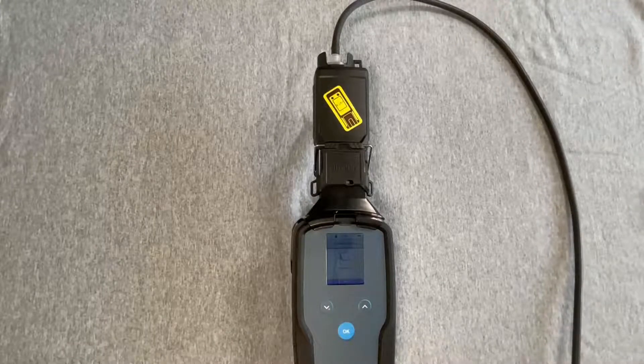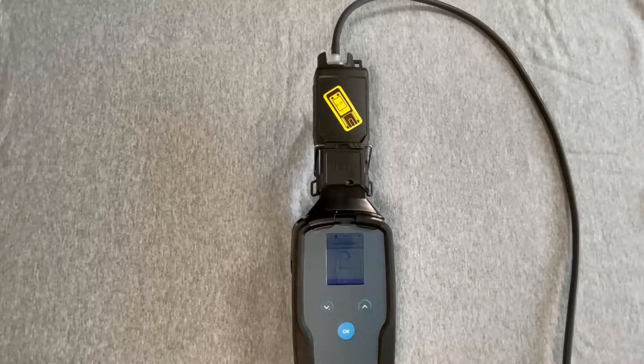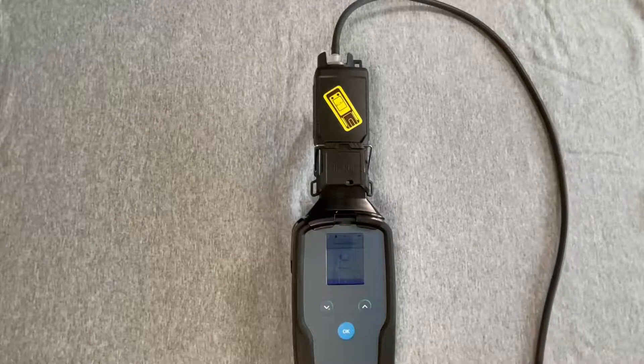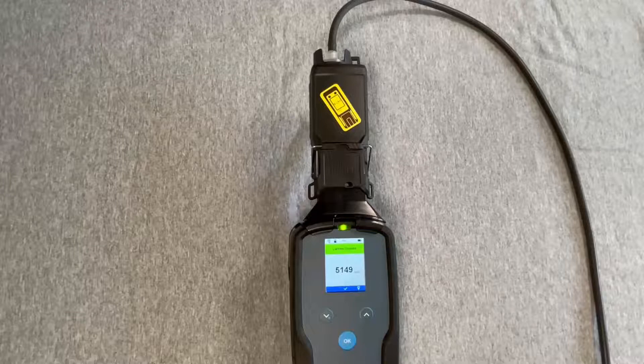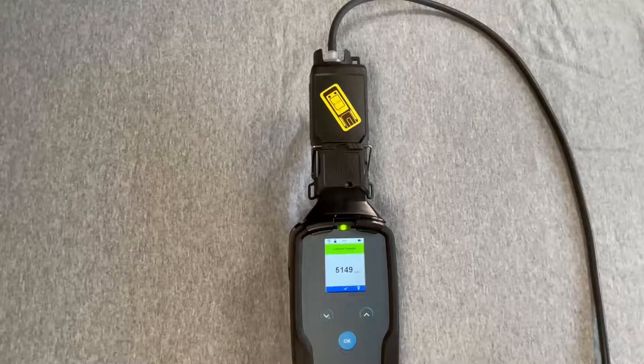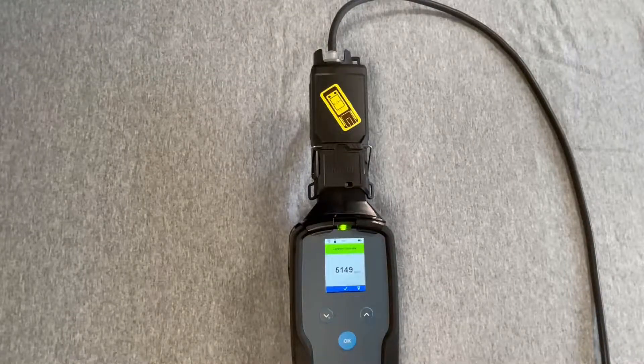This will take some time depending on the actual microtube and concentration present. Press the OK button to save the result, or the plus button to save to a location.